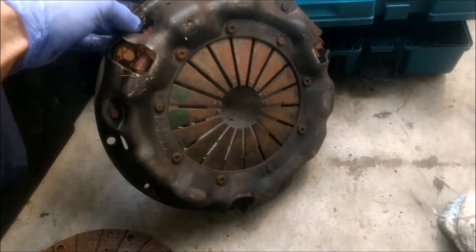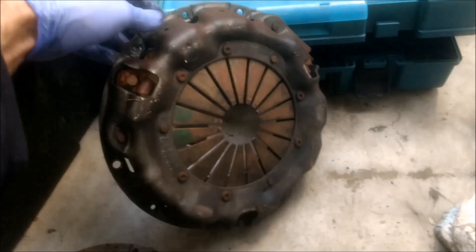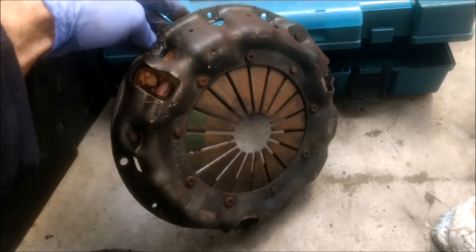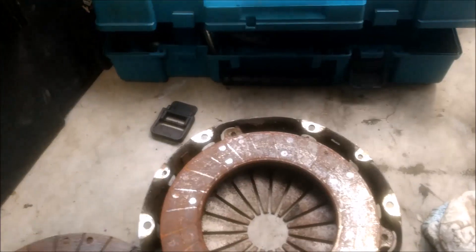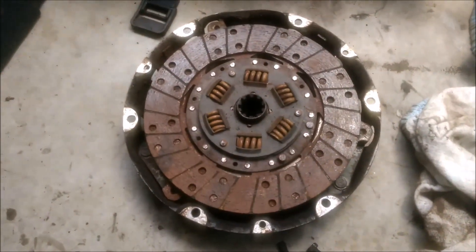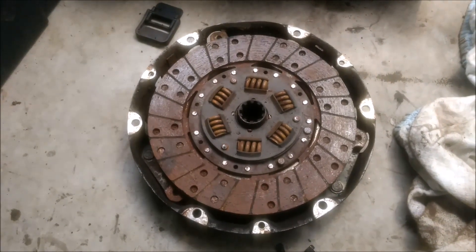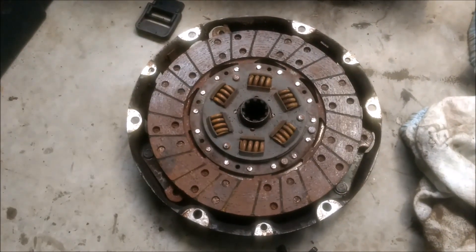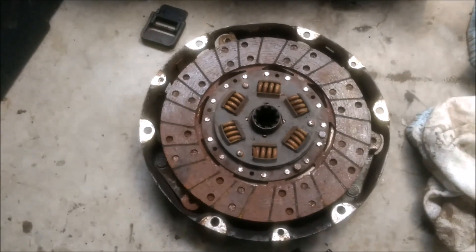This plate here, with this style of fingers, is not usable I believe on my 2A gearbox. So what I'm going to do is, when I remove the gearbox, I'm also going to remove the clutch assembly from that one. I know it's OK, but of course I'll inspect it closer to the time and may use that if it's reusable.